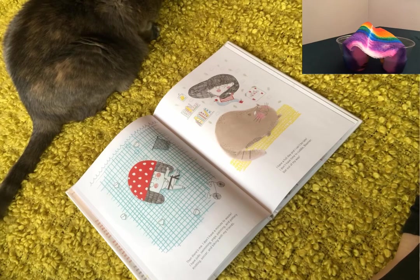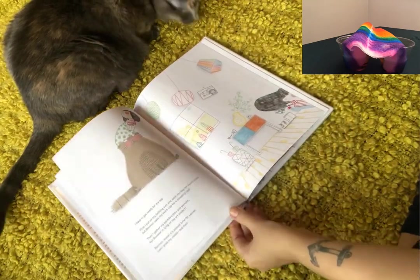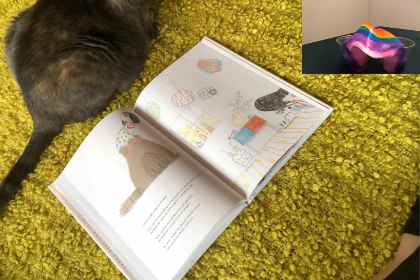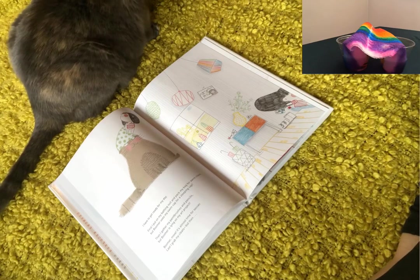I don't have time to cuddle, Boomer. Get out of my way. I have to get ready for my day. First I put on my bathing suit and pack my bag for swim class, but Boomer uses my swim cap for a sleeping cap. Then I gather my paint brushes and pencils, but Boomer is lying on my art project.